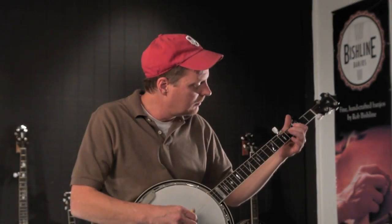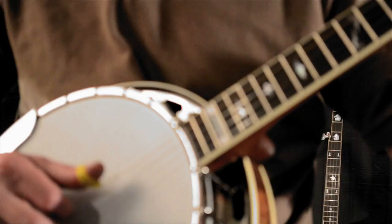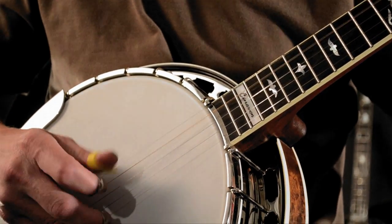Cimarron is a great banjo. It's got a lot of punch, volume — everything you'd want out of a rock solid bluegrass banjo.